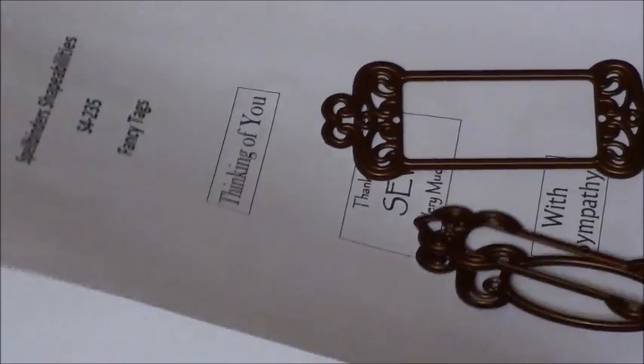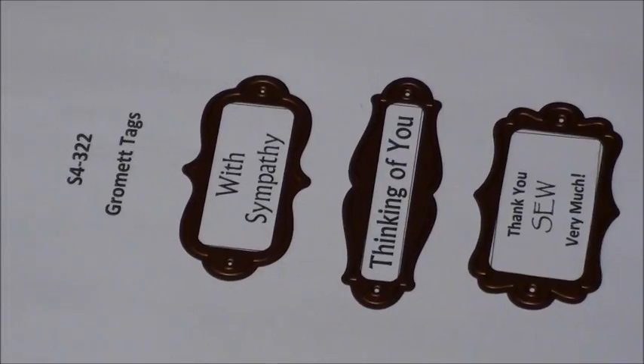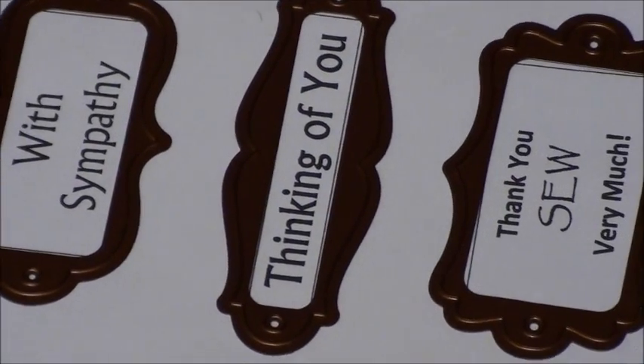I'll show you the one for the grommet tags as well — and that's right here. You can see I did the same thing with that, and they just fit in there real nicely.